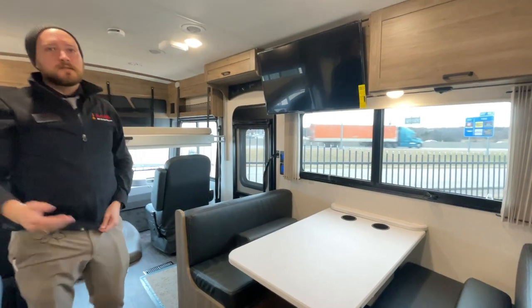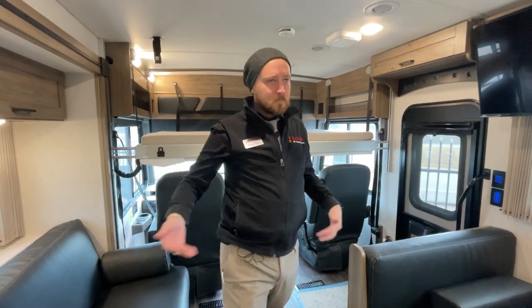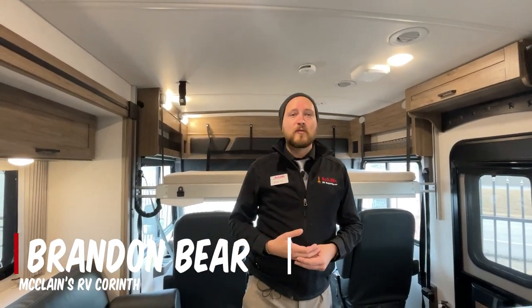Really cool features throughout. This is the Vista 29NP — the National Parks Foundation edition, 30 feet in total length. Fantastic Godzilla engine, better fit and finish, nicer trim, full body paint, lithium batteries, LED lamps, and everything in here is perfectly made for you to get out and explore — whether you're heading to RV parks or national parks. Come on down and ask for me. My name's Bear, like a teddy bear. I'm over here at McLean's RV, and this is our 2023 Winnebago Vista 29NP.